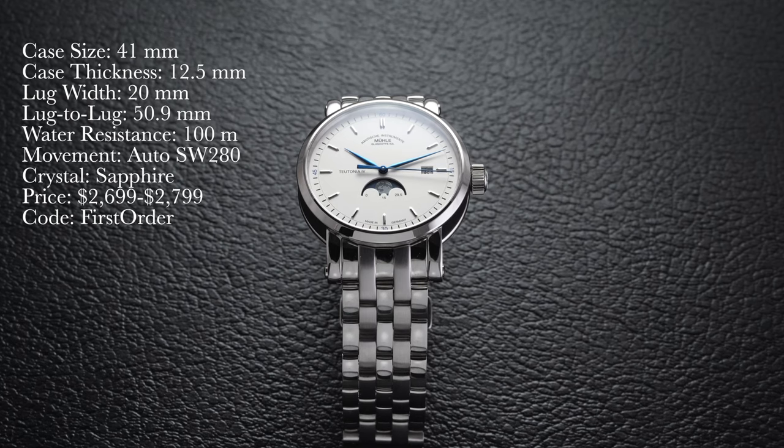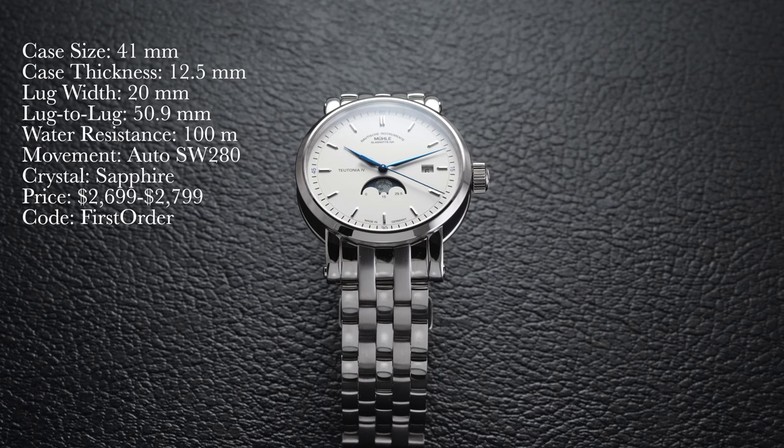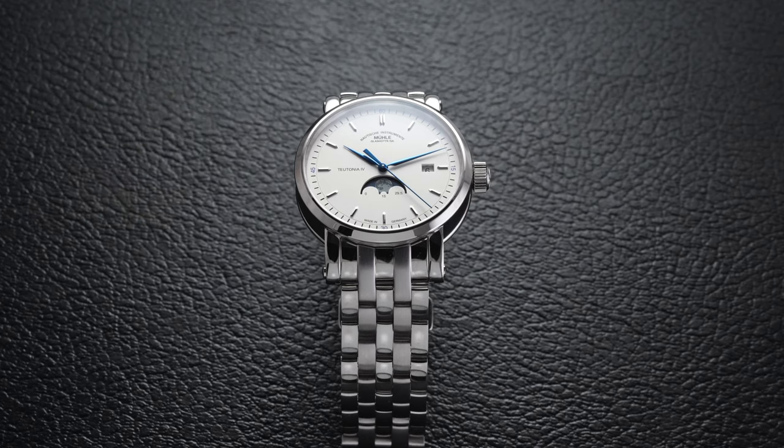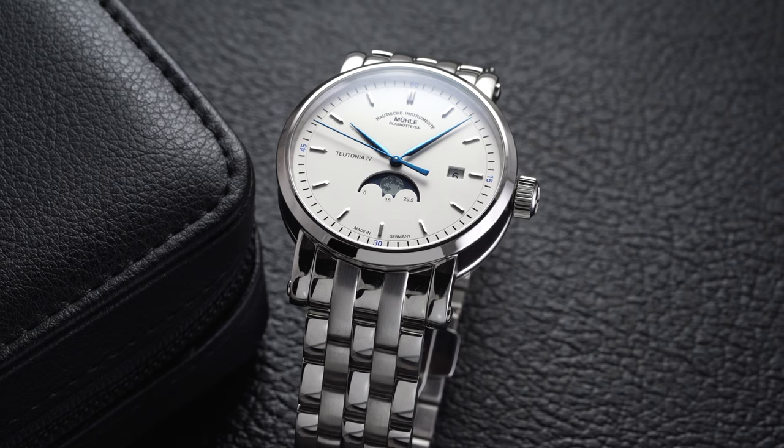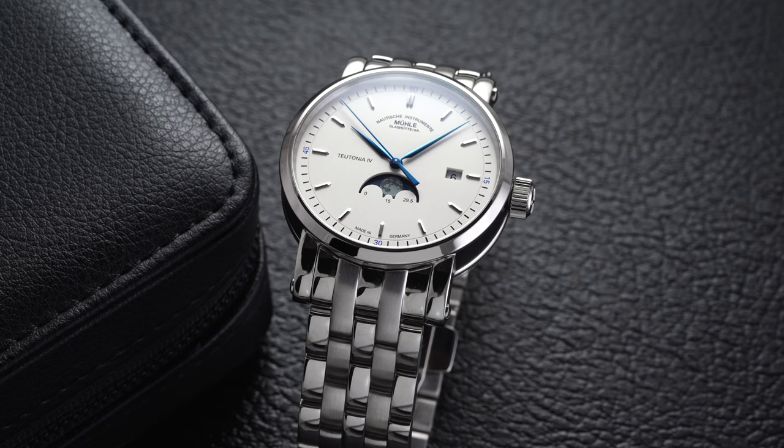If you use promo code FIRSTORDER at checkout as a first-time customer, you can get a discount on this watch as well as other watches and products on the site. We are a fully authorized dealer of all the brands we carry, so it comes with a full factory warranty, giving you peace of mind with your purchase.